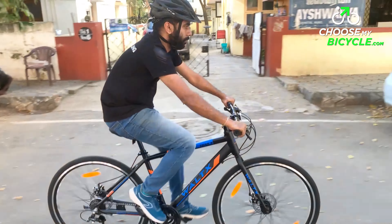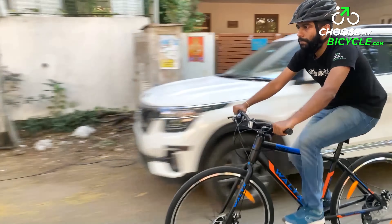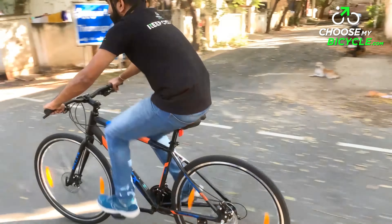This bicycle is equipped with a threadless steel rigid fork that is lightweight and easy to maintain. The design of the fork is such that there is only a minimal transfer of vibrations to the handlebar, and the rider can withstand a range of riding conditions with ease.